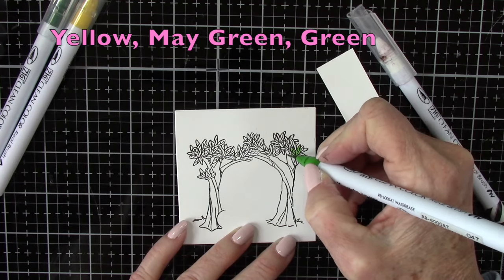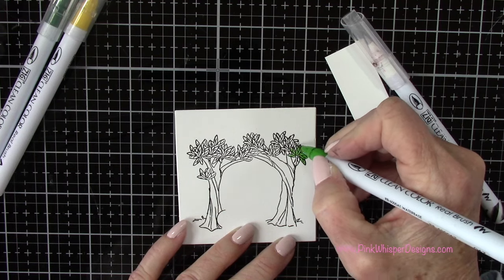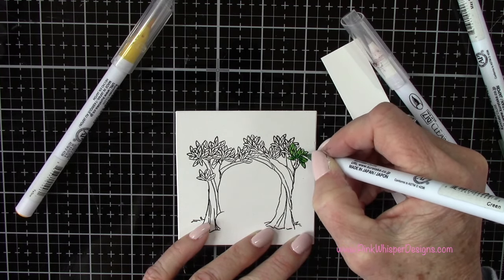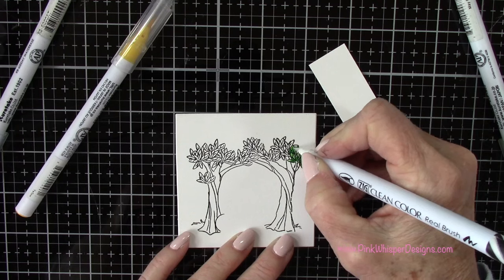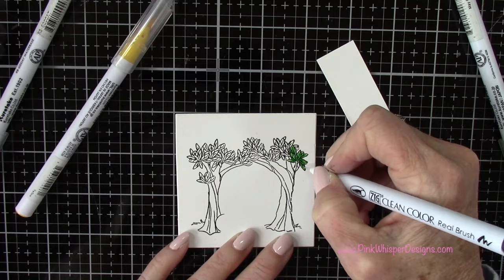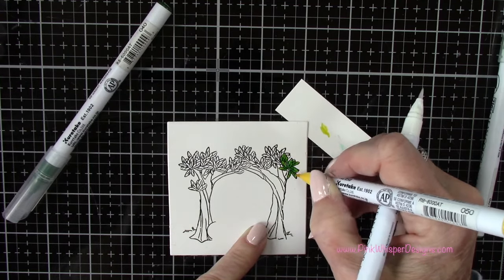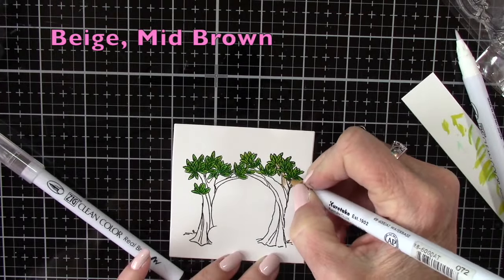With yellow, may green, and green, I'll go ahead and color in all of my leaves. I'll do a little section here and then color the rest off camera, but I did them all the same way — starting with the lightest green, adding a little bit of the darker green, blending it out, and then coming in with a little bit of yellow afterward just to brighten things up and add a little highlight. You can see that really makes these pop a little bit more.